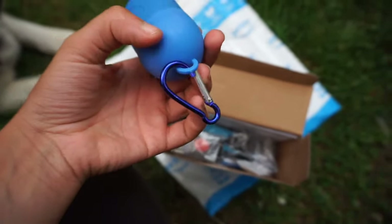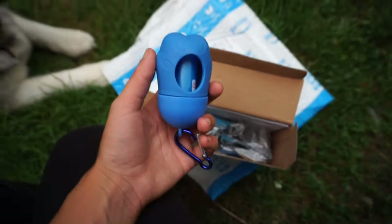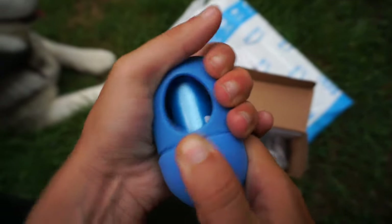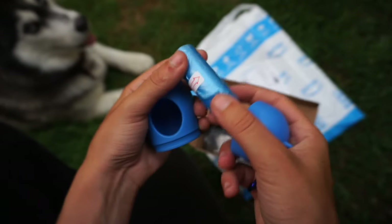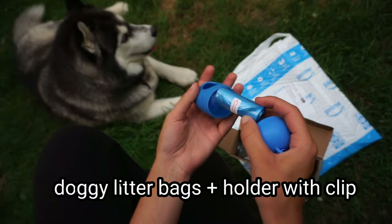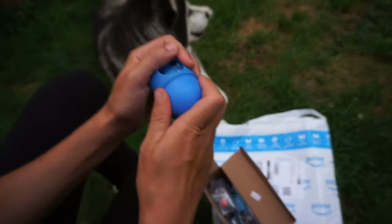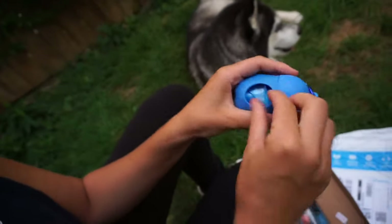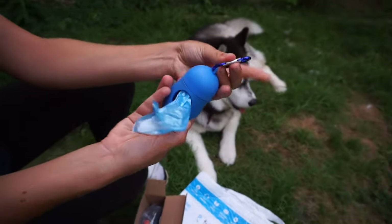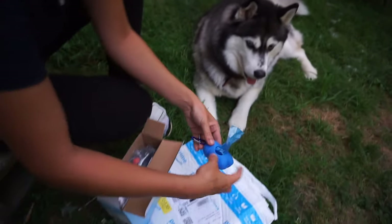That's cute. It has a little hook on it. This is so cute. Guess what's inside this little paw — little poopy bags! You put this, and it has the little pickup bags. Is that not the cutest thing you've ever seen? Oh my gosh, I'm so happy. This is the first item we took out.